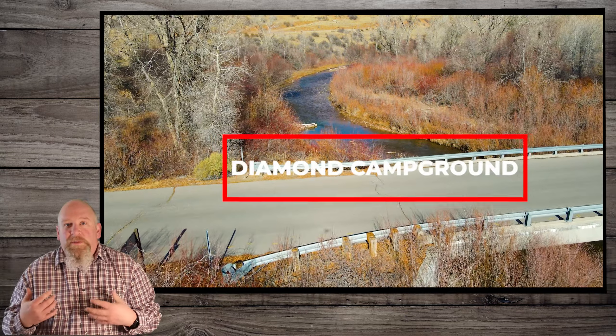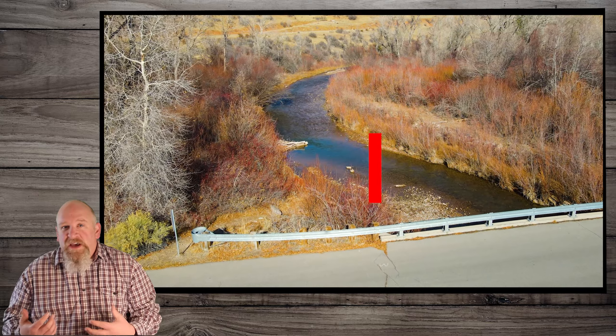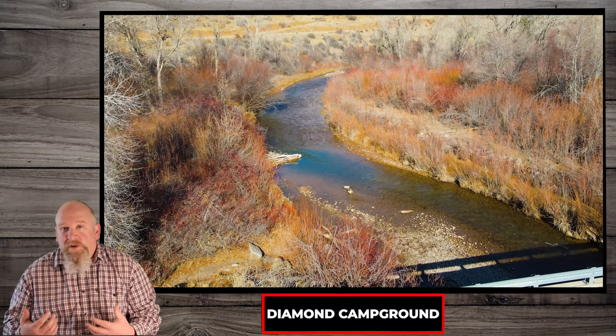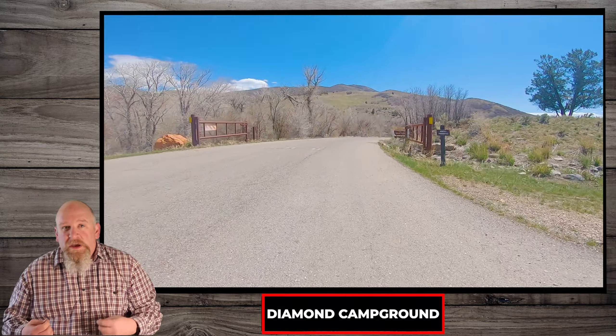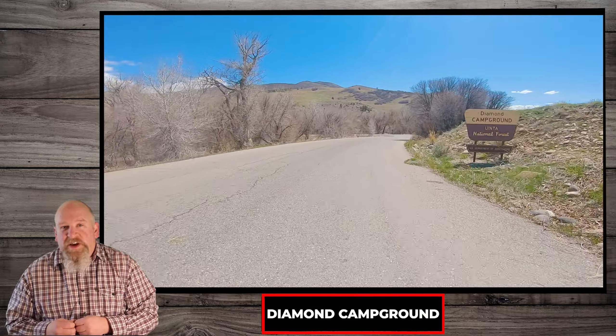If you are looking for a great place to camp, including beautiful rivers and creeks, the Diamond Fork Campground could be the place for you. This is Video Recon and we're going to take you to that campground. Let's check it out.